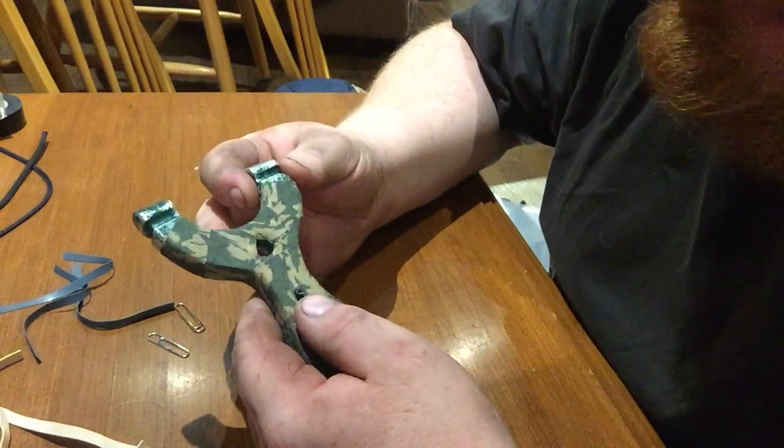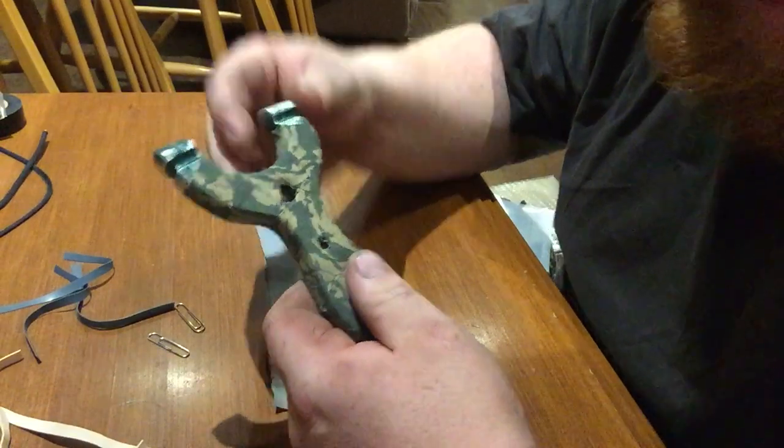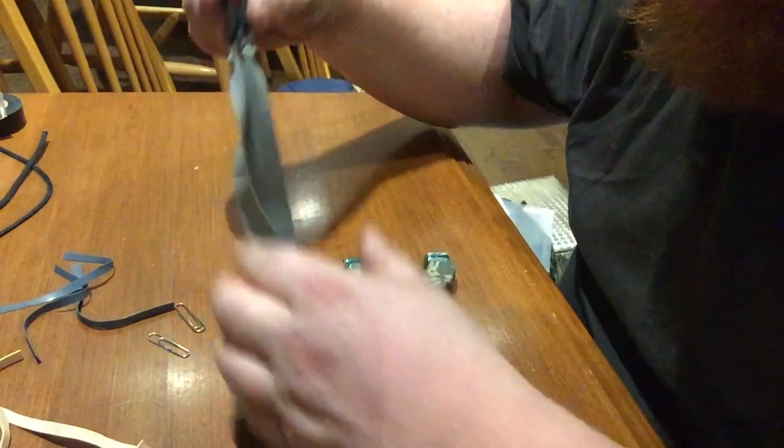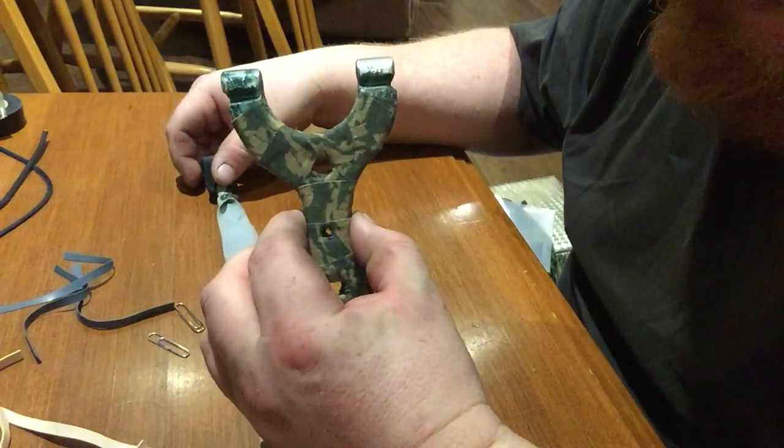Hello, this is Green Hat Red Beard Adventures. This video is going to be a demonstration of how to attach your newly made flat band set onto your slingshot.